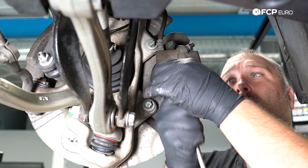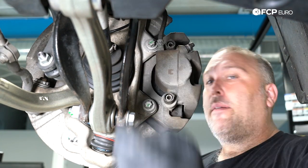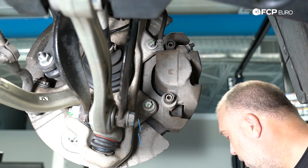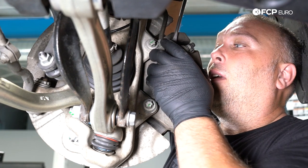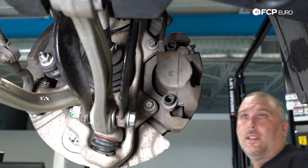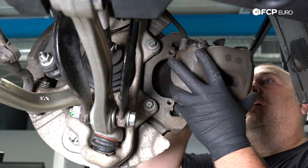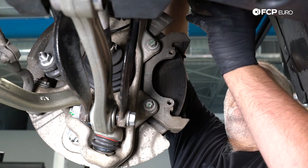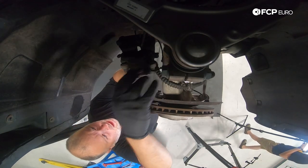Now we're going to remove the guide pin dust caps — I find it easiest to use a flathead screwdriver to pry them off. If your car is missing these caps, make sure you get replacements; they prevent dust and moisture from getting into the guide pin boots, which can prevent the caliper from operating correctly. The guide pins are 7-millimeter Allens. I'll take a flathead screwdriver, catch the threads on the guide pins, and push them out. Now the caliper is loose — we'll pull it off the carrier and hang it with a caliper hook up and out of the way, hooked to the spring on our strut, so it's not hanging from the brake hose.